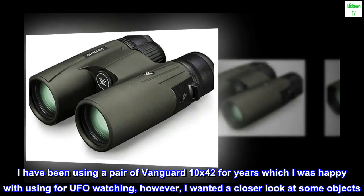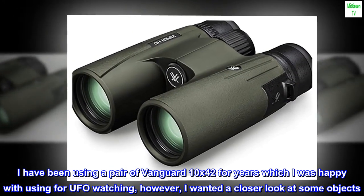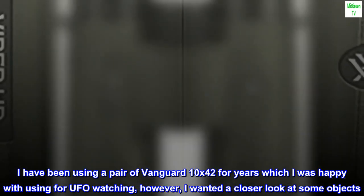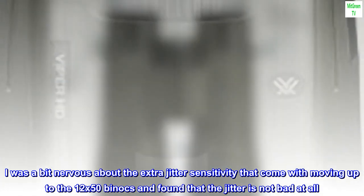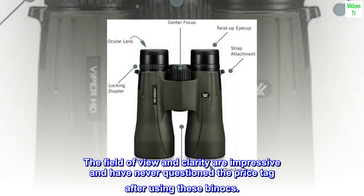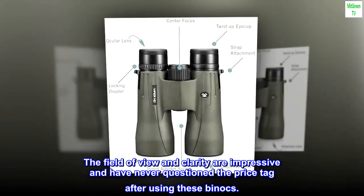I have been using a pair of Vanguard 10x42 for years, which I was happy with for UFO watching. However, I wanted a closer look at some objects. I was a bit nervous about the extra jitter sensitivity that comes with moving up to the 12x50 binocs and found that the jitter is not bad at all. The field of view and clarity are impressive and I have never questioned the price tag after using these binocs.